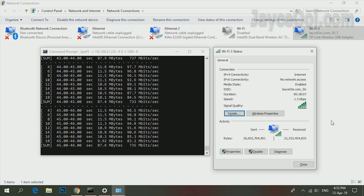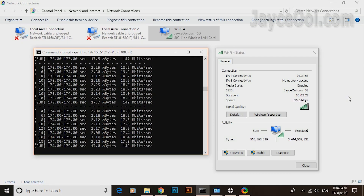700Mbps on 5GHz when near to the router — that's the maximum speed that I get. Almost 2X improvement compared to my AC1200 Wi-Fi adaptor.